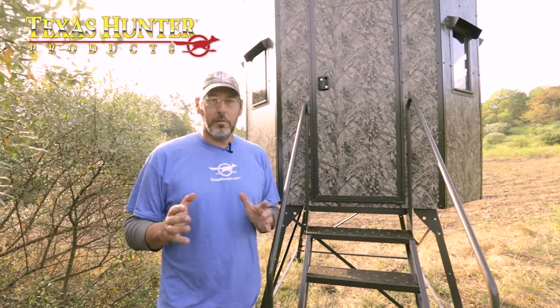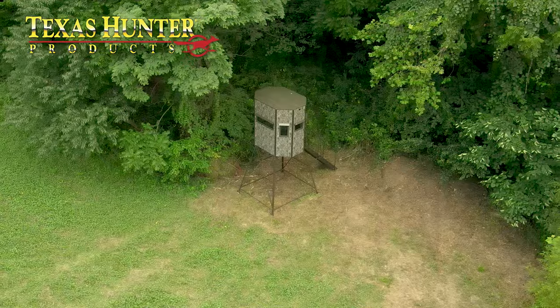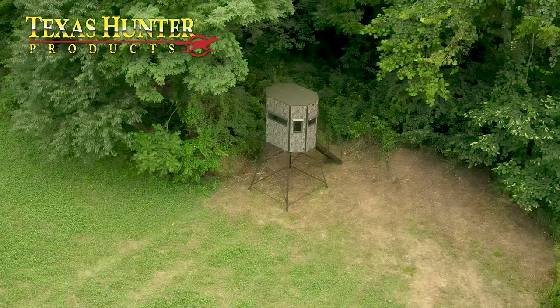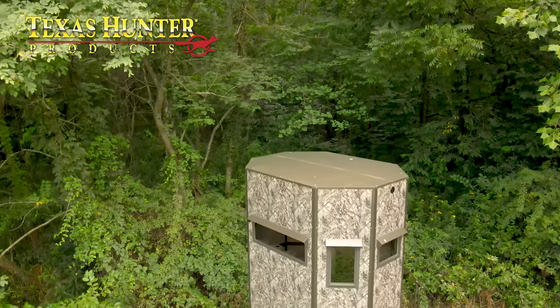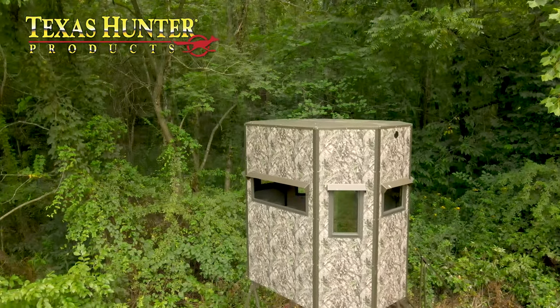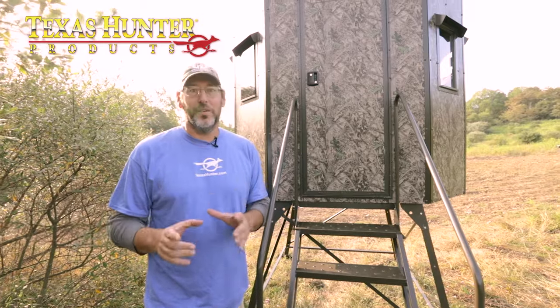Well they came out with this new Wrangler blind. I'm in Northwest Pennsylvania — I hunt the extreme cold. I was looking for something I could hunt in the early season all the way into the late January flintlock muzzleloader season, and this blind is it. This is the Wrangler, the four-foot edition, and we're going to take you through and show you all the awesome features of this blind.